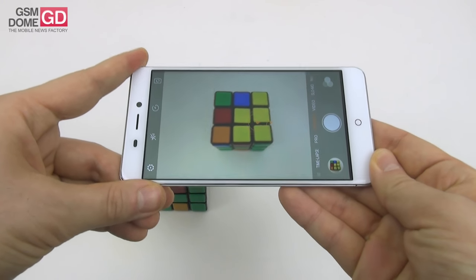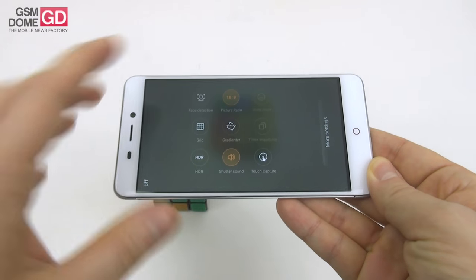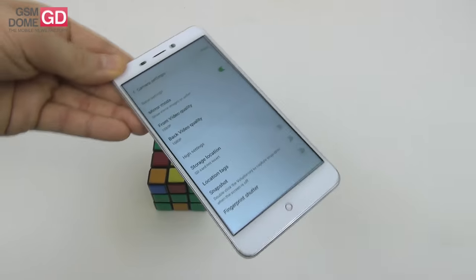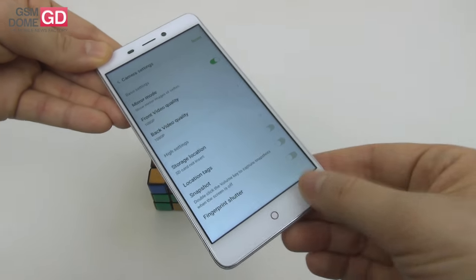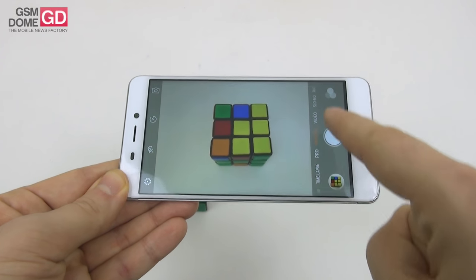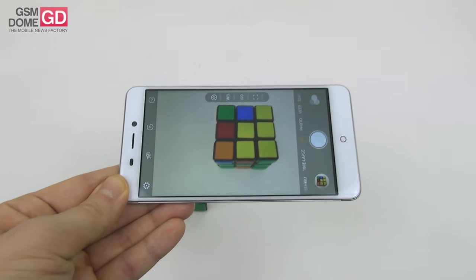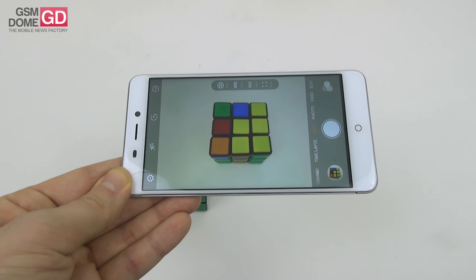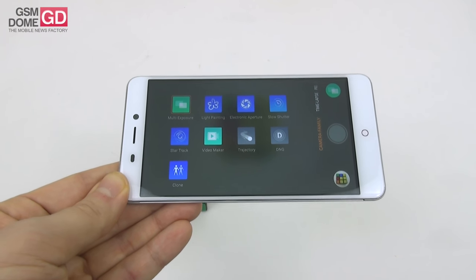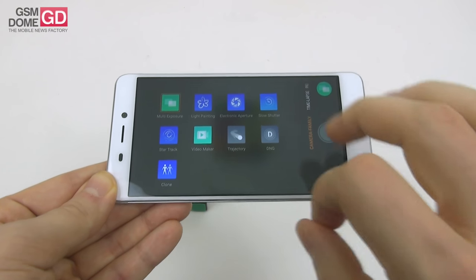Camera options are pretty straightforward: front camera, timer, flash, plus extra settings like aspect ratio, phase detection, grid, and HDR, plus mirror mode and full HD filming. Main shooting modes include effects, panorama, slow motion, video, photo, pro mode with white balance/ISO/focus/shutter, time lapse, and creative modes: multi-exposure, light painting, electronic aperture, slow shutter, star track, video maker, trajectory, DNG, and clone.